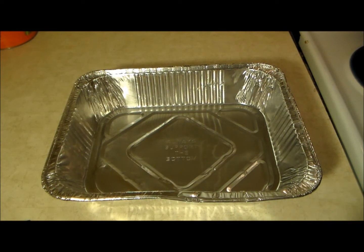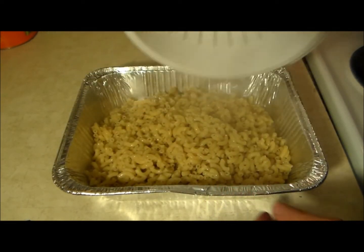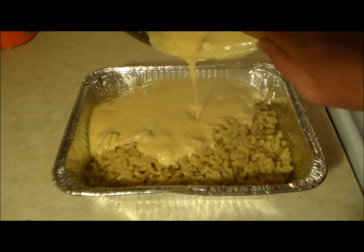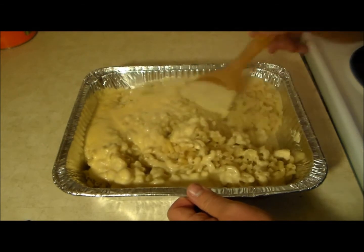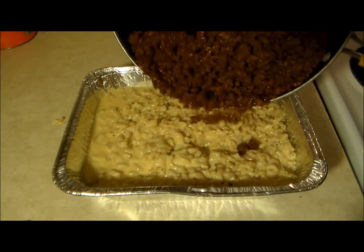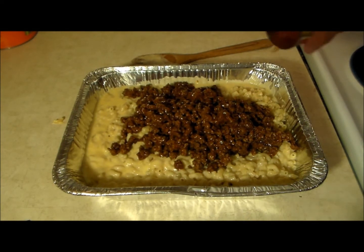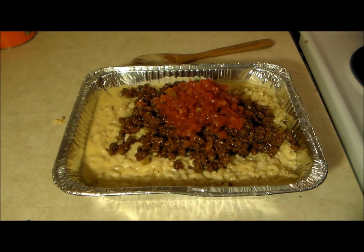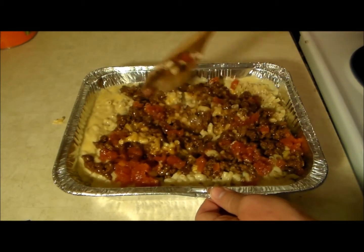It's now time to start combining the ingredients. We have our macaroni that's already rinsed and drained. I'm going to throw our cheese sauce in and start stirring to get the cheese all mixed in. Next we're going to throw our taco meat in. I've also got a 10-ounce can of diced tomatoes with chilies — I drained it. You can dice your own tomatoes and chilies if you want, but this makes it easier and quicker. Let's mix everything up.